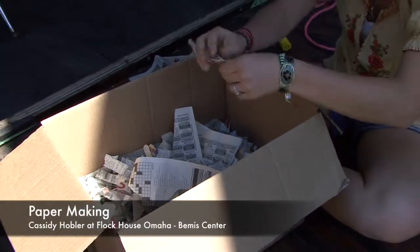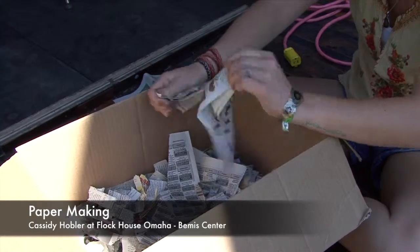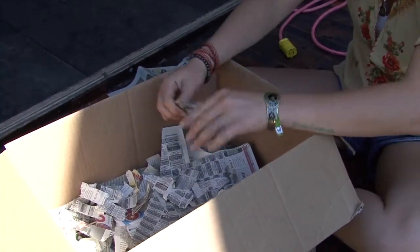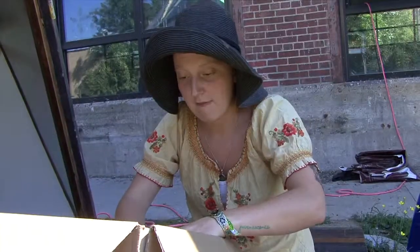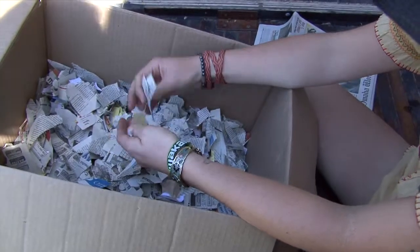Just newspaper, old notes, junk mail, more notes, and then fabric scraps that I had from using for other different stuff.